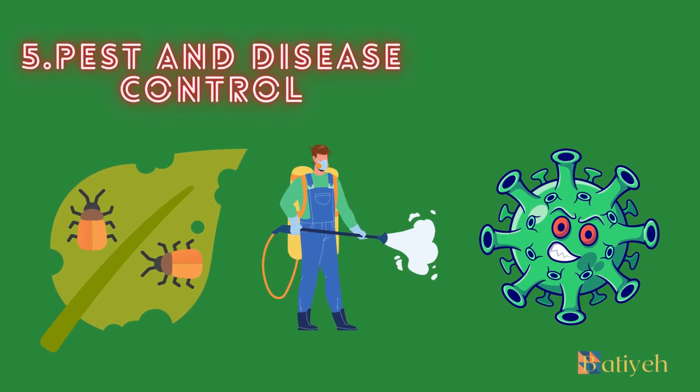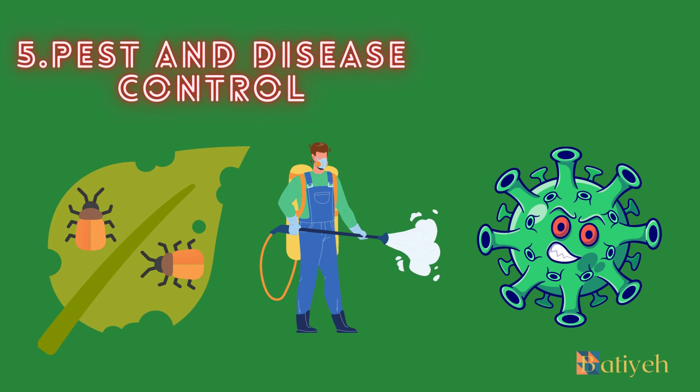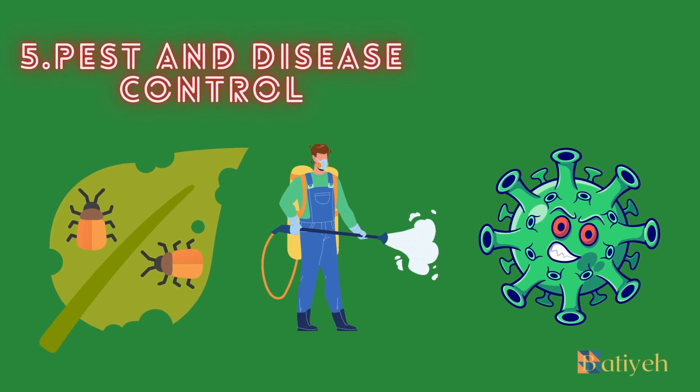5. Pest and Disease Control. Like any other plant, orchids can be susceptible to pests and diseases. Common orchid pests include aphids, mealybugs, and spider mites. Regularly inspect your orchids for any signs of pests and take immediate action if detected. Using organic insecticidal soap or neem oil can often help control these pests effectively. In terms of diseases, fungal and bacterial infections can occur if proper care is not taken. Overwatering and poor air circulation can contribute to these issues. It's crucial to maintain a clean growing environment, regularly inspect your plants, and promptly address any signs of disease.